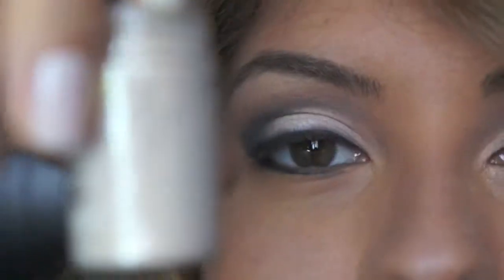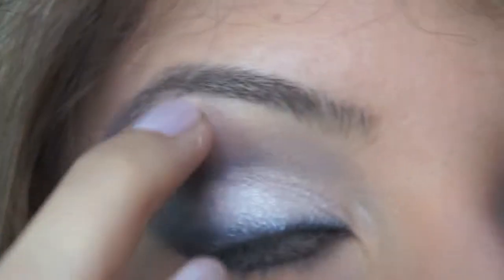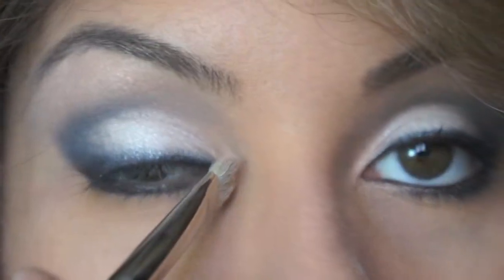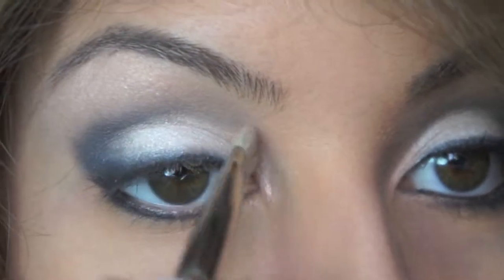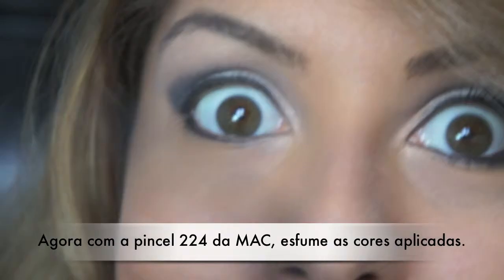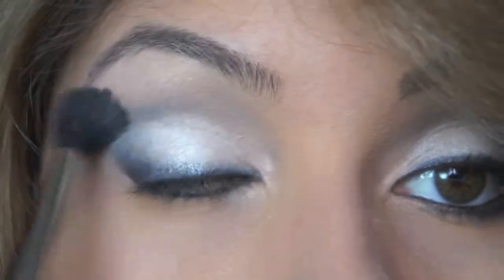I'm going to use Naked Pigment from MAC and with my ring finger apply it right here to highlight my brow bone. Then with the MAC 239 flat brush, I'll put it right on the tear duct. Then I'll come back with my MAC 224 brush and smudge all those colors together.